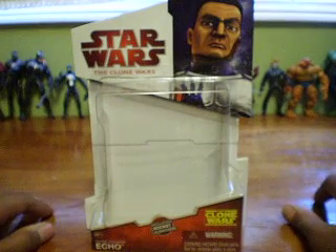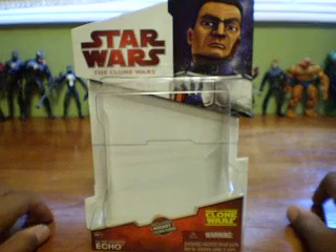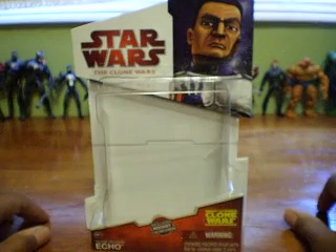It's one of my favorite named characters of the Clone Wars line of action figures.